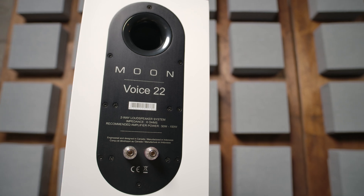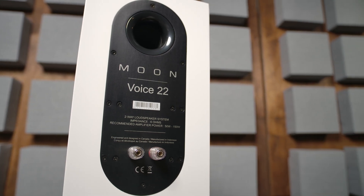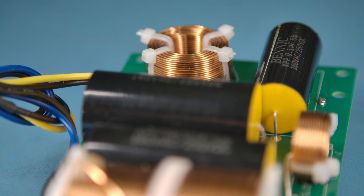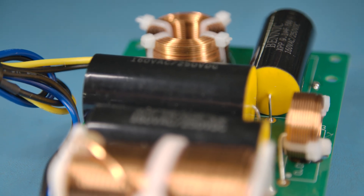The crossover point is at 1.5 kHz, which is unusually low for such a design. Something that customers don't see is the crossover itself, and as an electronic manufacturer we are fastidious about how it's made.